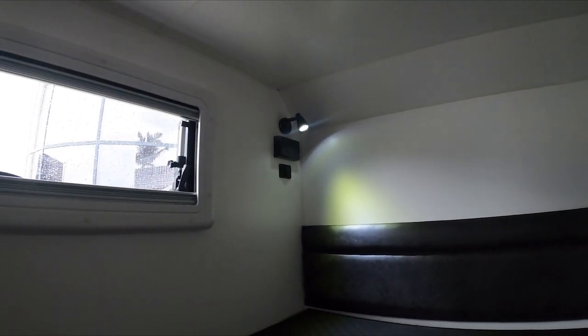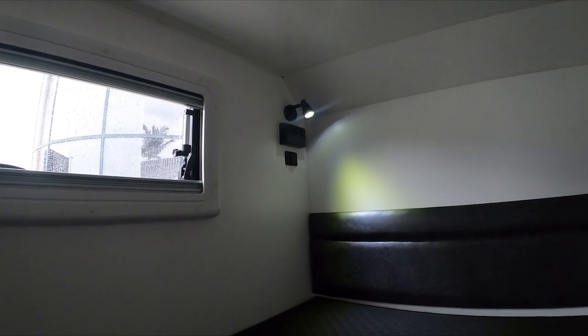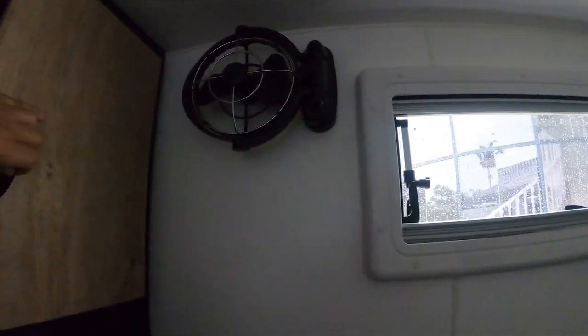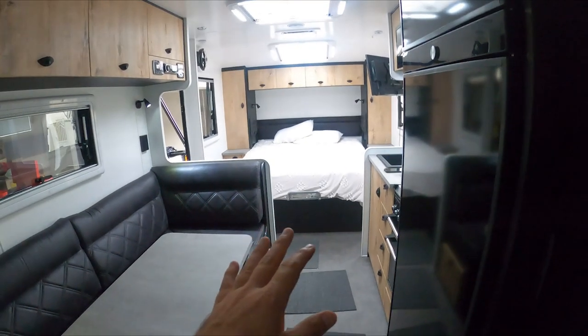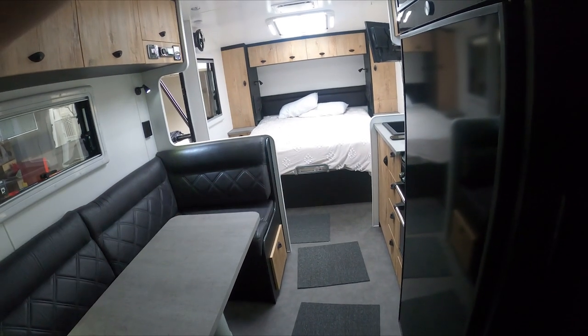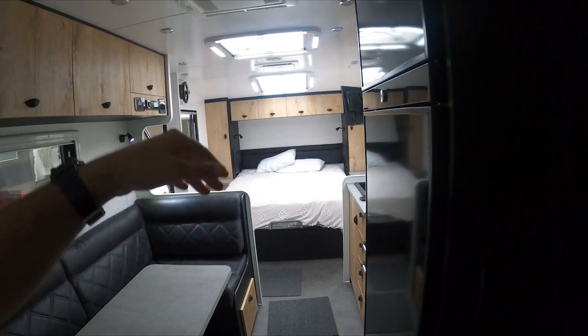In the kids' area both bunks are the same — they've got laptop pockets in the corner, 240-volt power and lights which are 12-volt, 12-volt sockets, their own Sirocco fans, and their own window. That's all they need for clothes for a two-week or three-week trip. At the front of the van that bed does open up with plenty of storage under there — we'll probably put shoes and bibs and bobs in there. There's a little ladder to climb up to the top bunk.